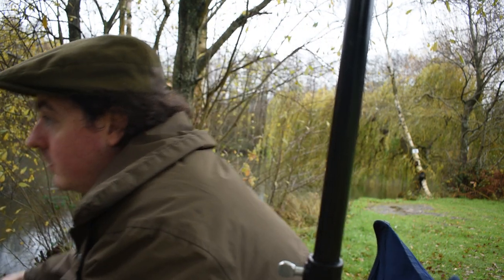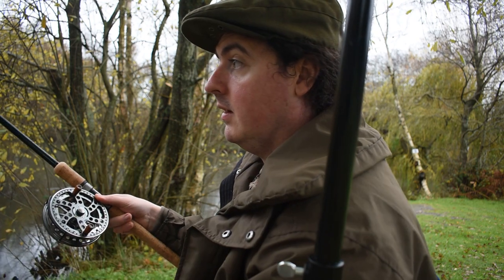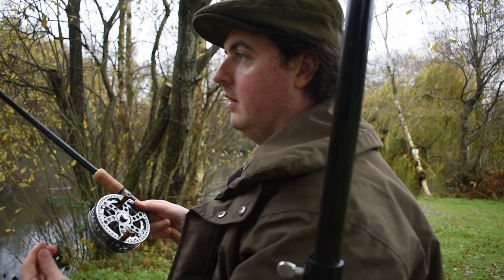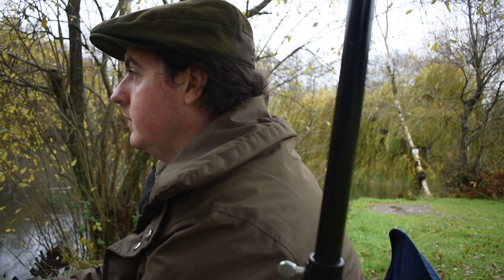I've poked about with these maggots - nothing down in the margins, nothing sort of under that tree or this tree. Very strange. The rudd in this lake are prolific, they're everywhere, just not now. Still planning on moving in 10 minutes.